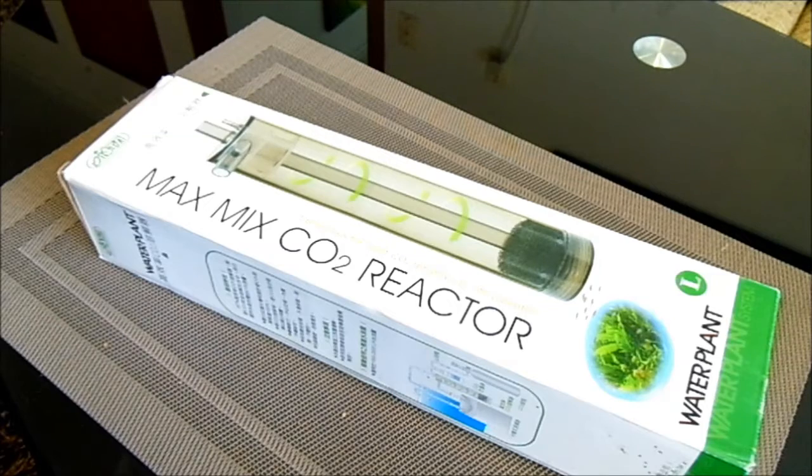This is a Max Mix CO2 reactor. What it basically does is dissolve CO2 with the water. It's kind of similar to inline diffusers. I don't have an inline diffuser — at the moment I've got ceramic diffusers that put all the bubbles into the aquarium. With those, you only use about 90% of the CO2 because some bubbles get wasted.